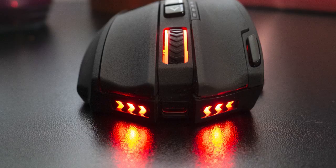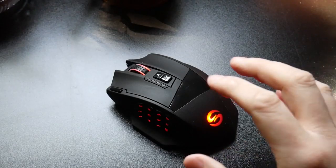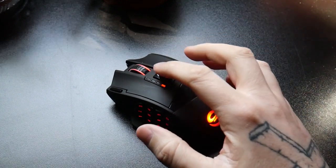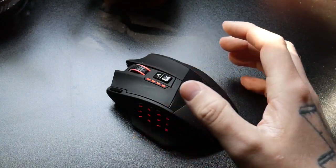I forgot to record the time it took for the mouse to charge fully, but it was only left charging for an hour or so before I unplugged it for the night and began using it wirelessly again the next day. The mouse sports up to 16,000 DPI, as well as different DPI profiles that can be set up via the included software and then cycled through using the arrow buttons located next to the scroll wheel.